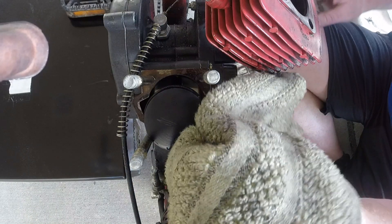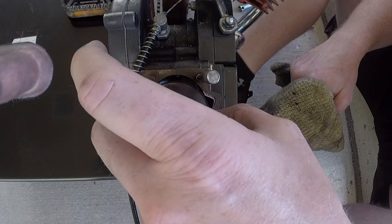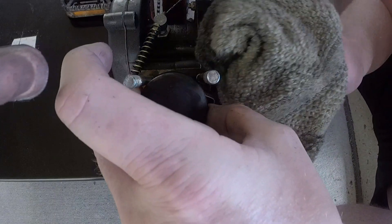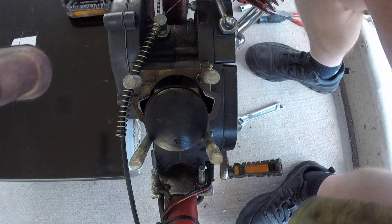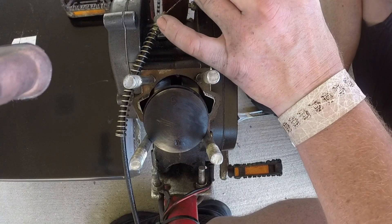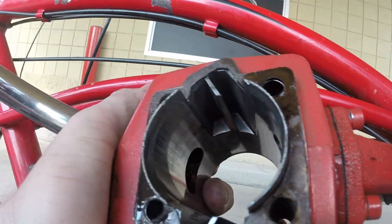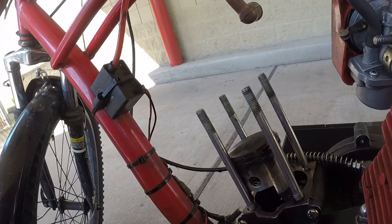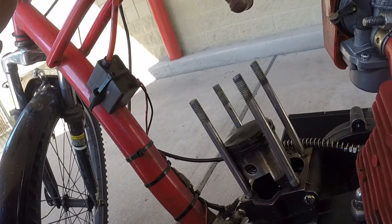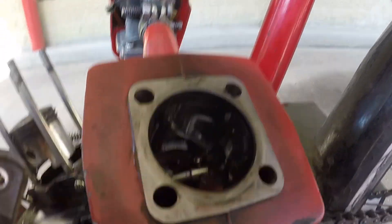Rings look good, guys. There's definitely some blow-by happening here — this one definitely moves around. It's got to be from the high RPMs. I don't care about the blow-by. The chrome lining is still good. All in all, everything looks real clean. I'm going to turn you guys off and try to take a closer look at this and see what I can come up with, because honestly I don't see anything terrifying in here that would make it not run. Give me a few — see what I come up with.